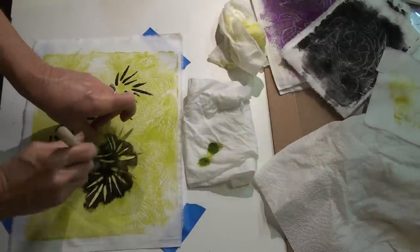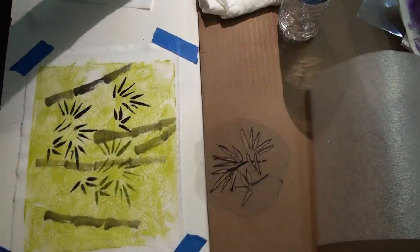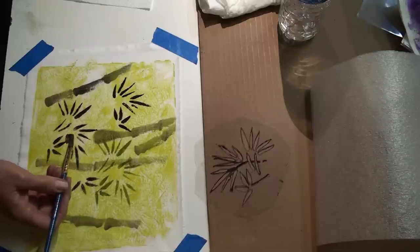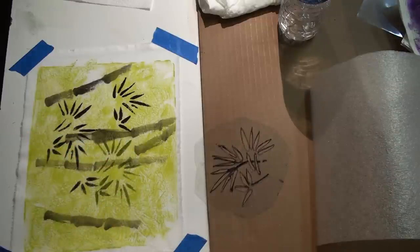When the stenciling was finished, I removed the padded underlayment and taped the fabric back down. Using a Chinese paintbrush, I painted bamboo stalks and branches. This video won't teach you how to use the Chinese paintbrush in the correct way — there are great videos on YouTube for that.